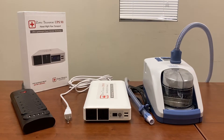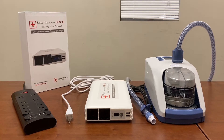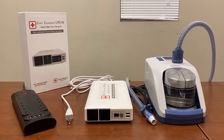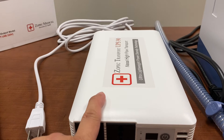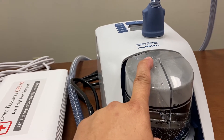Hi, this is Strong from Zopac Medical. This video will demonstrate how to use the Zopac Transport UPS-90 for nasal high flow transport. In front of me I have a power strip, the Zopac Transport UPS-90 battery, and the Fisher-Pico MiAirVolt 2.